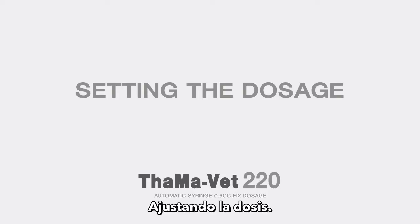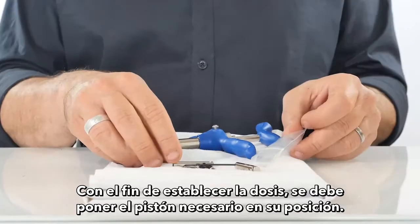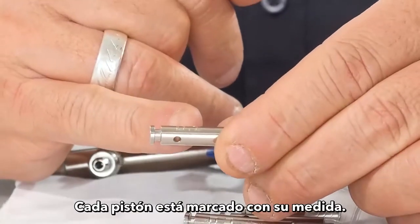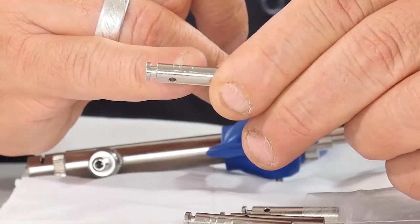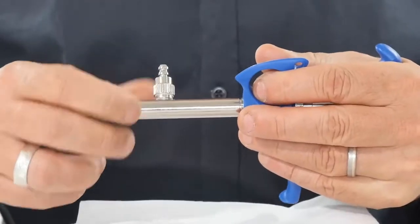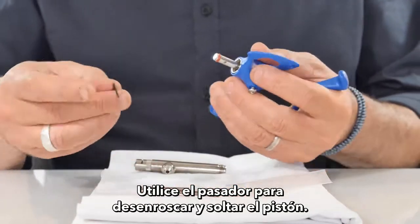Setting the dosage: in order to set the dosage, you need to put the needed piston into position. Each piston is marked with its size. Open the syringe and use the key pin to unscrew and release the piston.